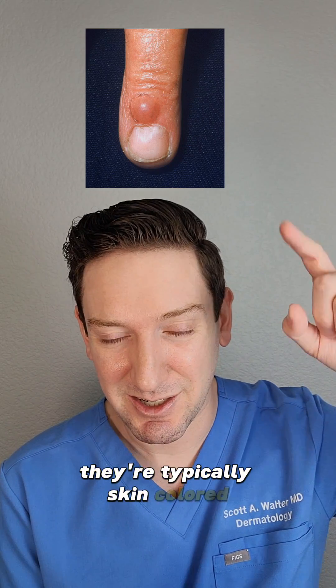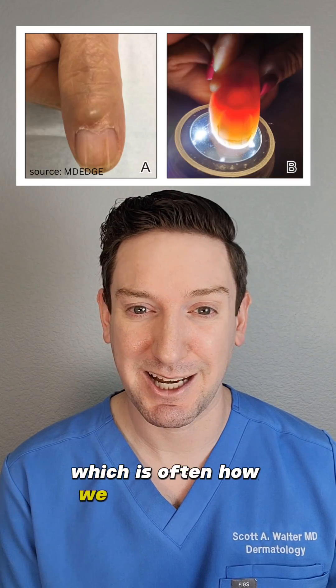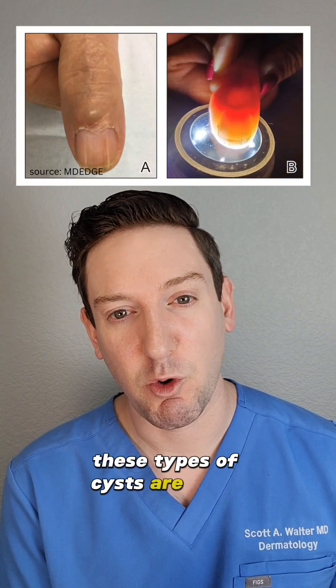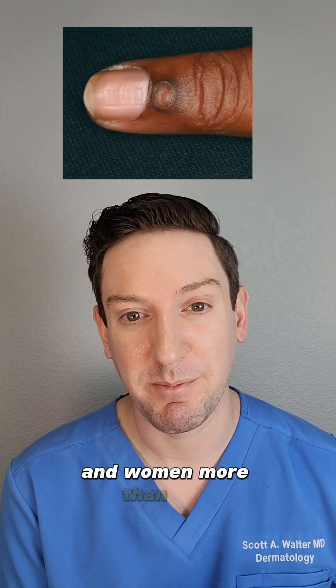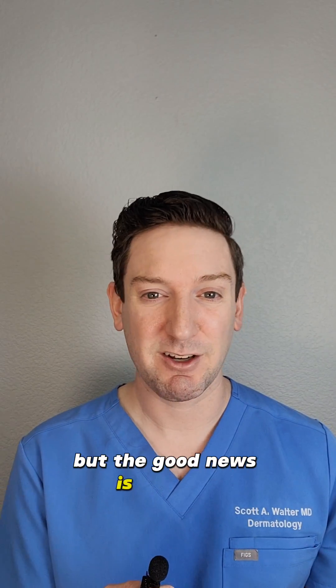On the surface, they're typically skin colored, but if you shine a light on them, they become translucent, which is often how we diagnose them. These types of cysts are more common in adults and women more than men, and they're often associated with osteoarthritis.